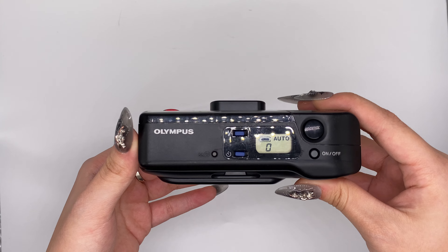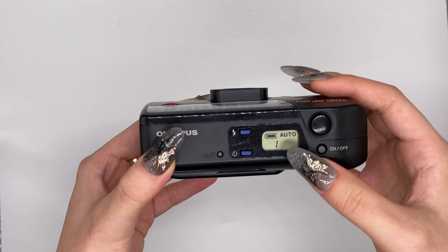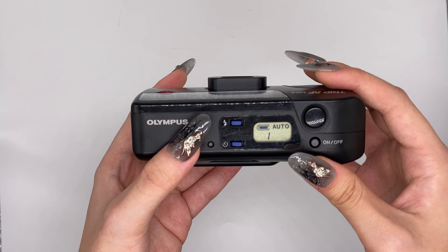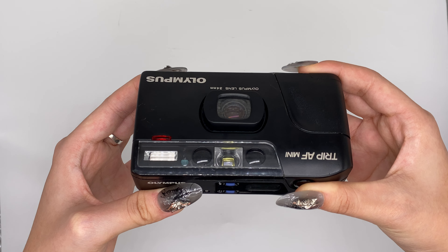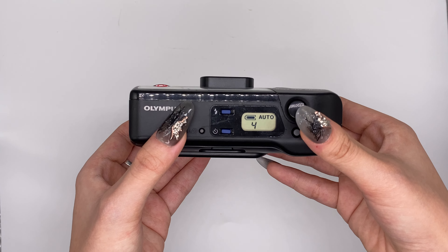Now we can put the film in. You can place it like this and then make sure the frame is parallel. Now we can turn the camera on. When this shows one, it means that the film is running properly.